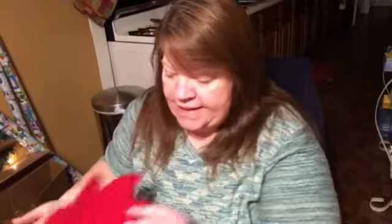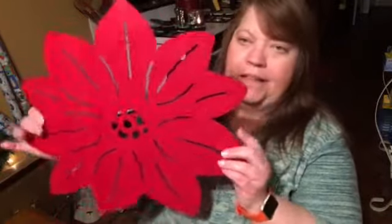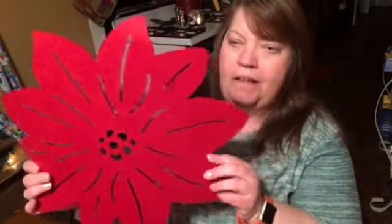First you are going to need some fishing line — and no, we're not going to go fishing — a needle, and some felt placemats. Now I found these; you might recall these that I hauled a while ago.